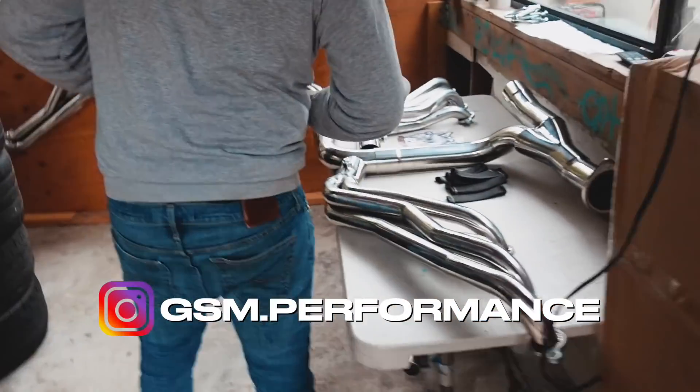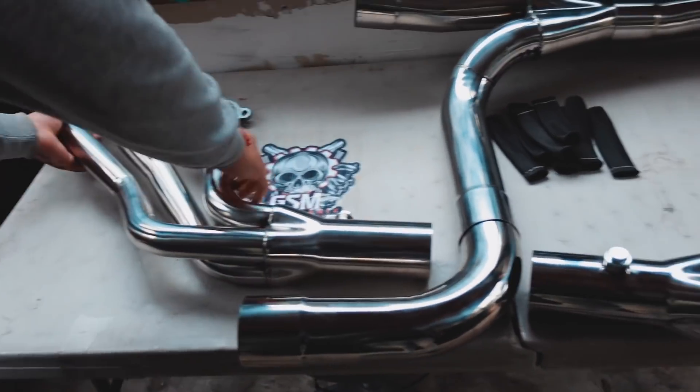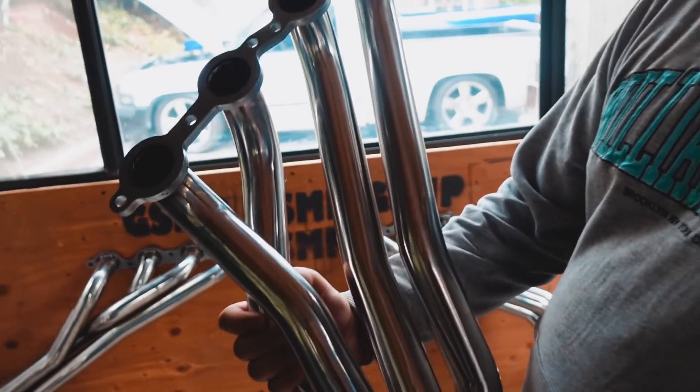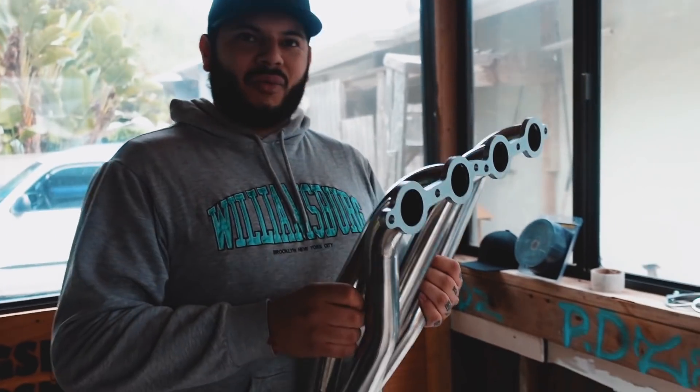Hell yeah! Hey guys, I'm super excited for this. My boy's gonna put some headers on. I'm gonna leave you guys his Instagram right here. My boy's gonna do a badass job. These are the headers you're gonna get, bro. Check them out. Everything's good quality, bro — no leaks, nothing cheap.